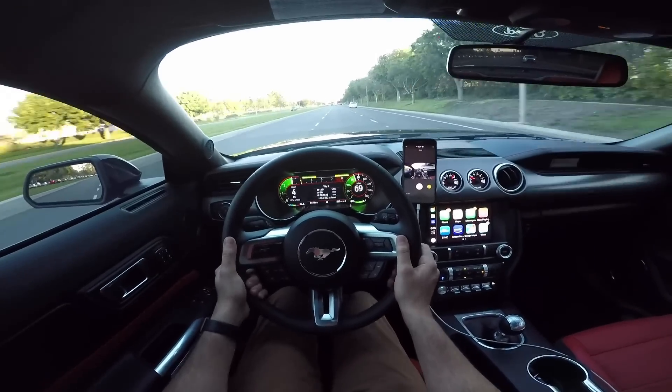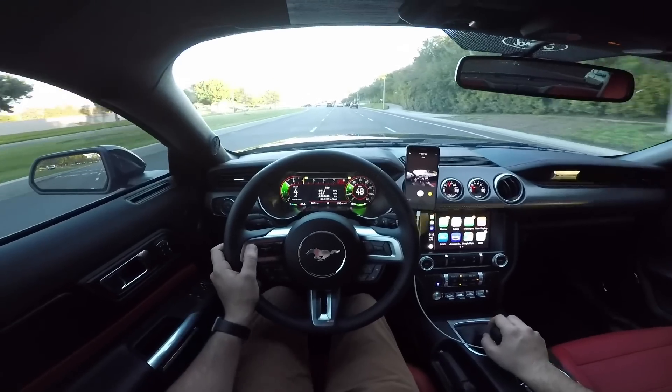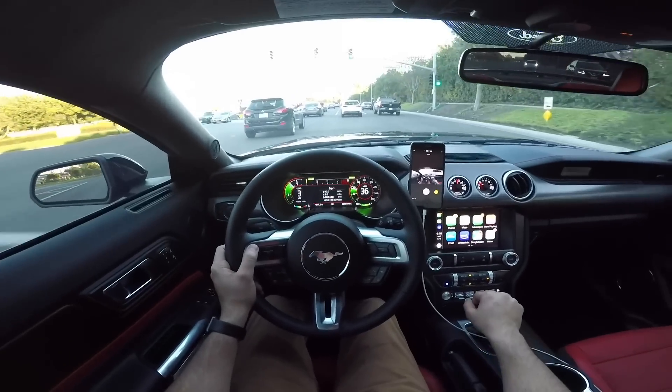Man, that feels so good — what a game changer. Just a simple clutch spring and I have so much better pedal feel. That is crazy — I don't know why they put that stiff stock spring in there because it just does not feel good whatsoever.